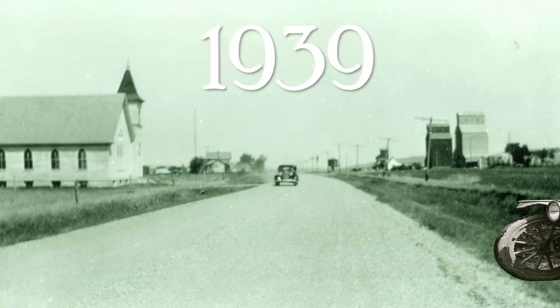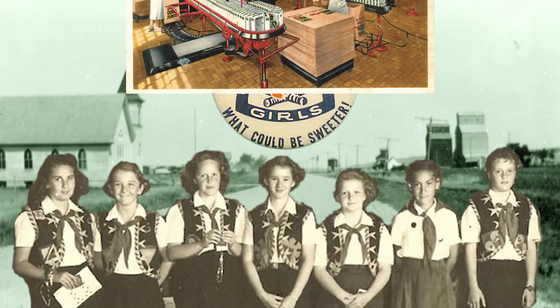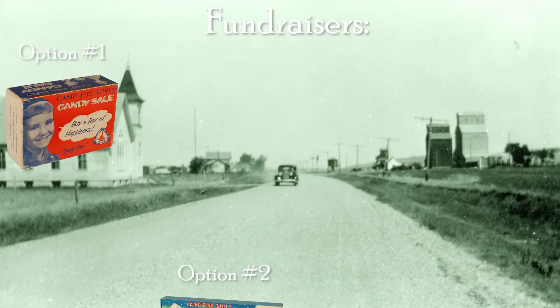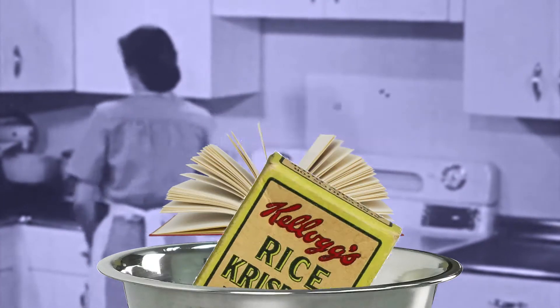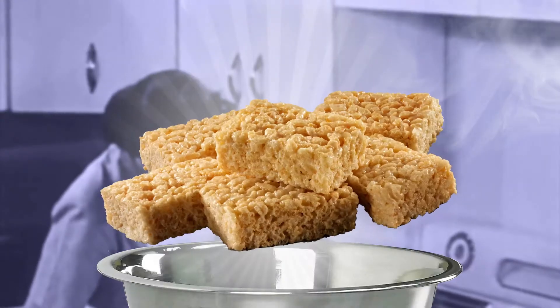But let's go back to the beginning. In 1939, Mildred was working for the Kellogg Company. She was also the leader of a troop of campfire girls. That summer, she was trying to think of a fundraiser for the girls to raise money for camp and other summer activities. Adapting an older recipe she had found, she combined puffed rice, butter, and marshmallow to create the iconic treat we all know and love today, known as Rice Krispie Treats.